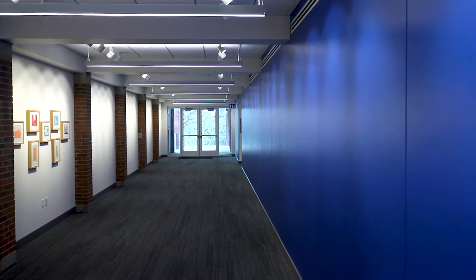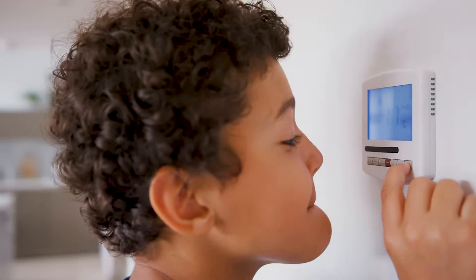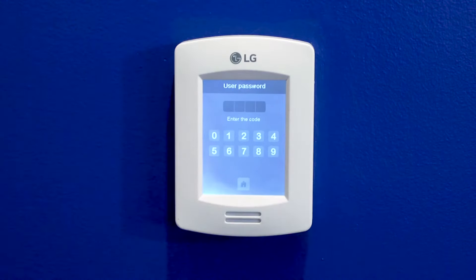Another part of this would be who can adjust these thermostats. This is a thermostat in a corridor in a middle school — we don't want just anyone making adjustments. In this case you have to enter a passcode to adjust the thermostat, which is great. Not every thermostat has that feature, so if it doesn't, it's best to put a lock box around the thermostat to prevent anyone from manipulating the set point.